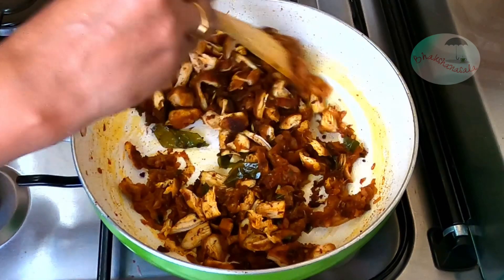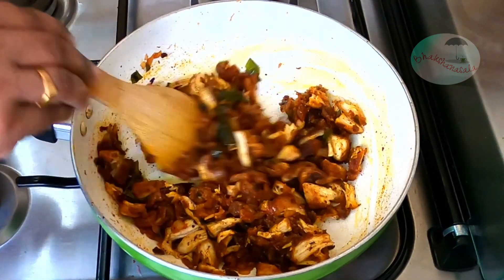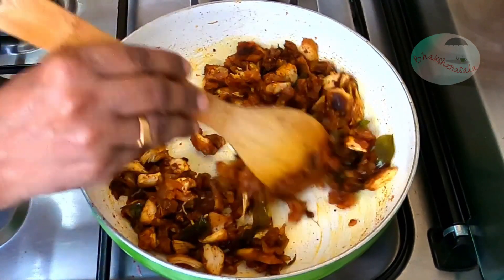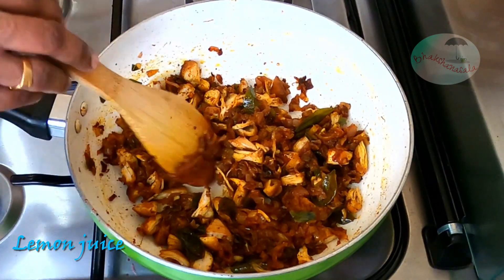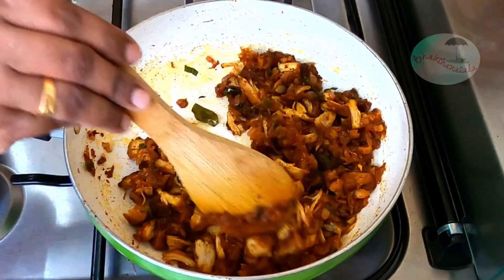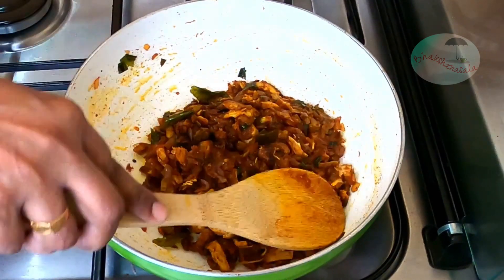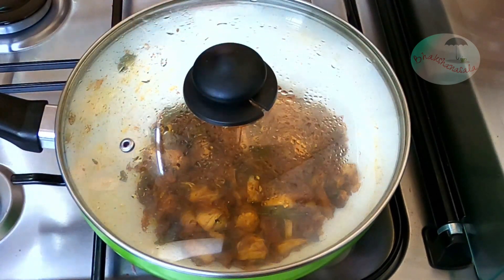We will mix it with this sauce. Add 2 teaspoons, mix for 1-2 minutes. Add 1-2 minutes, mix it. As you complete the whole process, the body will be ready to dry.